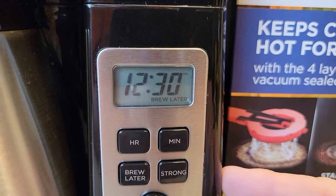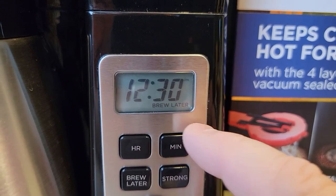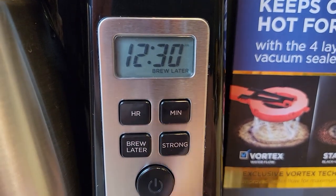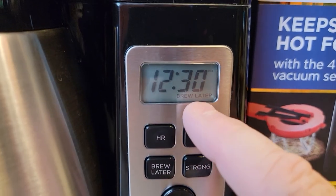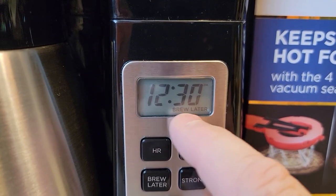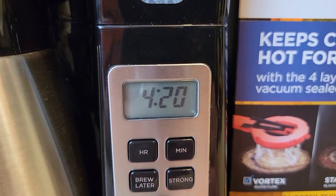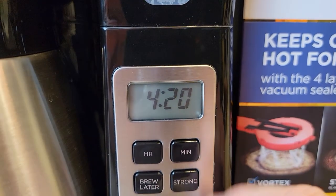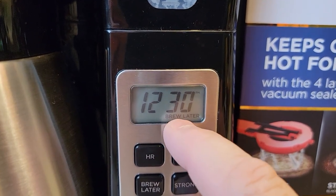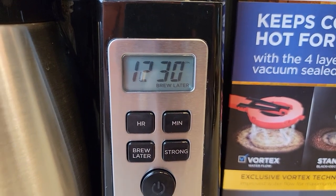I didn't press any more buttons — it just reverted, and the brew later is on steady now. That's how I know this coffee maker will start in the morning. I don't have to press any more buttons. But if I go to bed with the brew later light lit on, that means it's going to brew later. So I can check the time — just press it once — 4:20 AM — and then it reverts back to normal time. My brew later is on, that means it's going to brew at 4:20 AM in the morning.